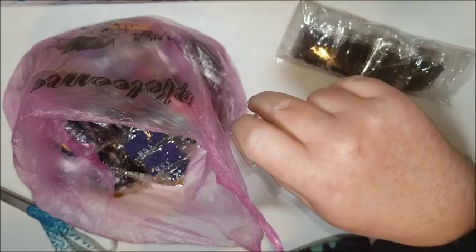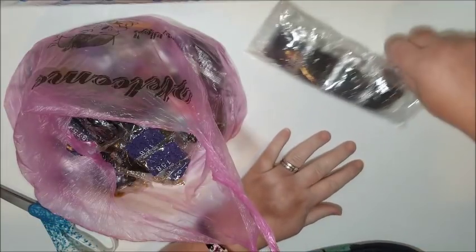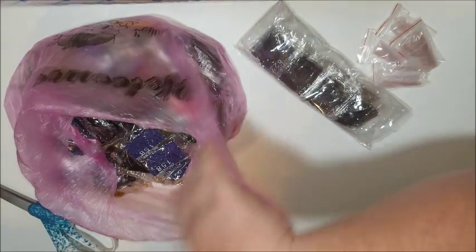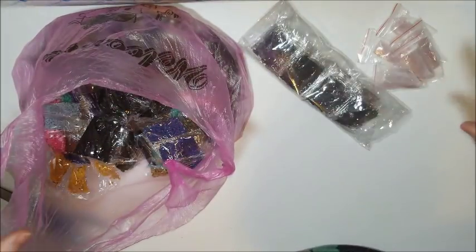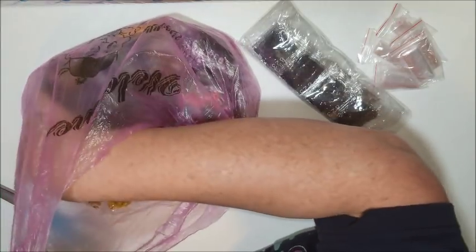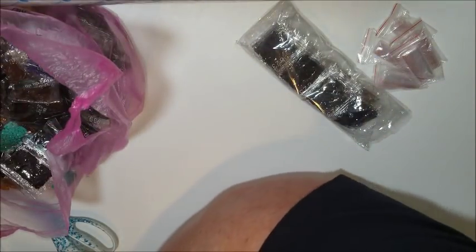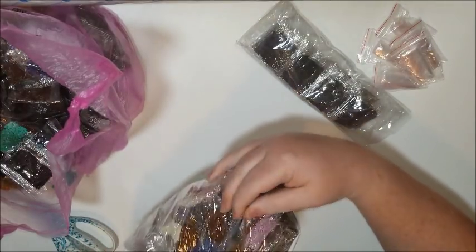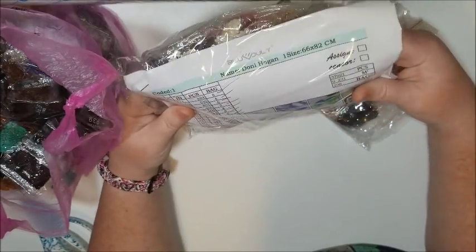Doing inventory on this is going to be fun. I don't think I'm going to be doing that on camera, but I will let you know — I'll actually do this video, do my inventory, then do another video and splice them together. Okay, so this is a bunch of square drills, because square is my preferred method of drilling. Okay, there's more. Another bag — this actually has my inventory sheet.